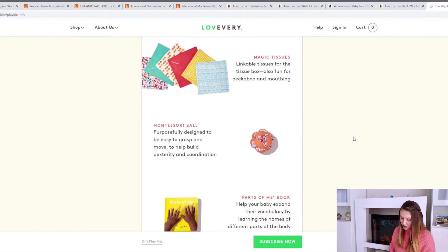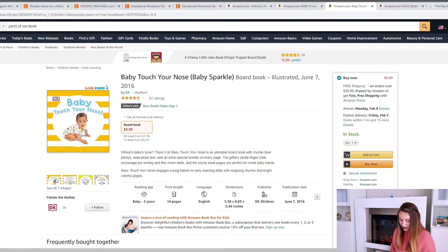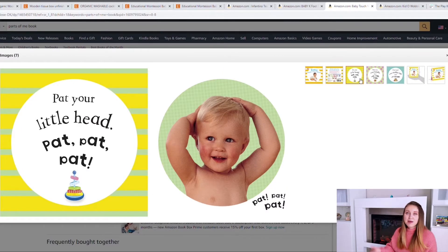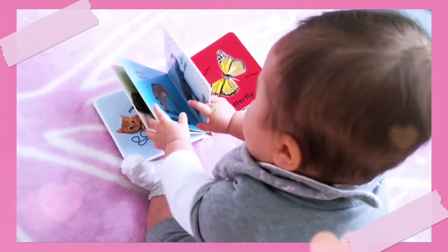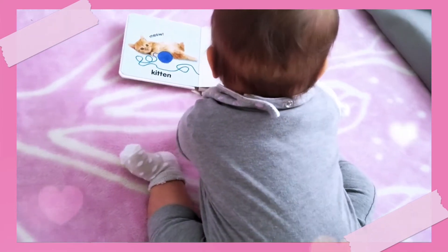Next is the Parts of Me book, which is my least favorite item of the entire play kit because it wasn't very specific. What I would prefer is a $6 board book where there's a lot more happening — we're not only looking at the head but seeing the baby touch his head, and it even prompts the parent to say things like 'pet your little head, pat pat.' The baby is learning words and actions, so this book will definitely age better with your child. I love introducing books, but I'd much rather introduce this alternative as the parts of me concept.